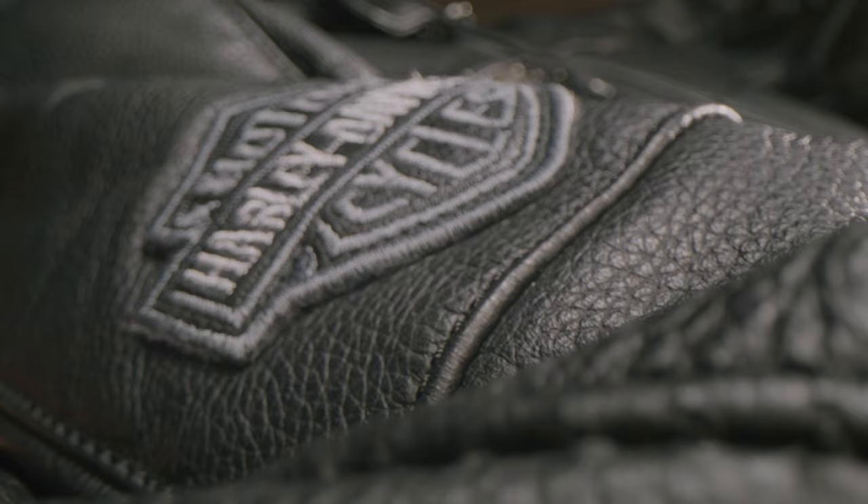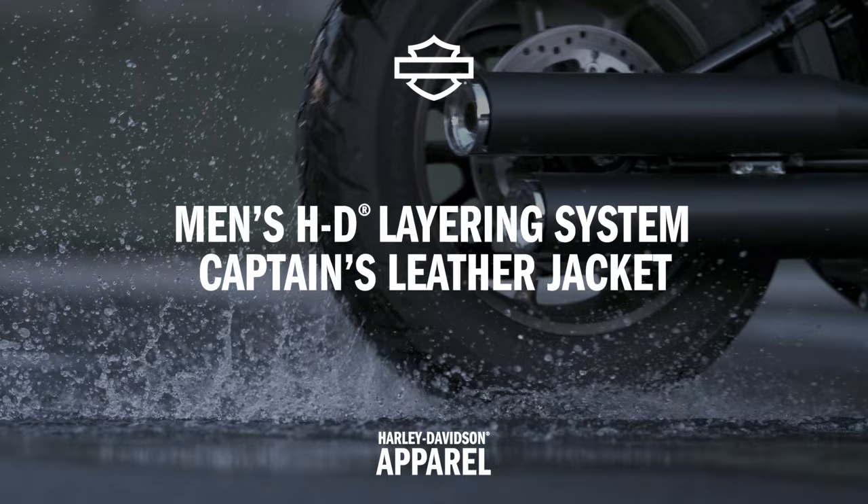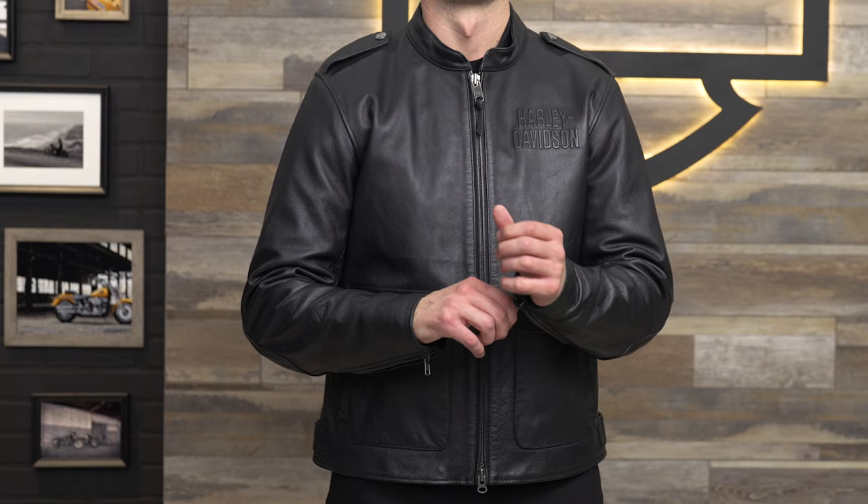What's up guys, I'm Andre, this is Patrick. Today we're showing you the Men's Harley-Davidson Layering System Captain's Leather Jacket, which is part of the new HD Flex Layering System. When it comes to an all-black leather jacket with classic but subtle branding, you can't go wrong with the Captain's Leather Jacket. It's part of the new HD Flex Layering System, which gives you interchangeable protection and style options for riding.